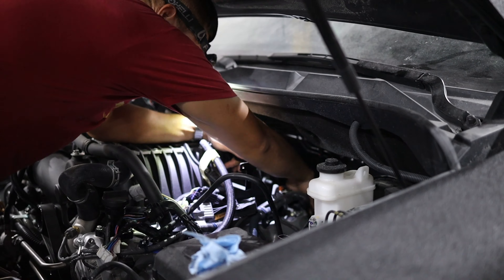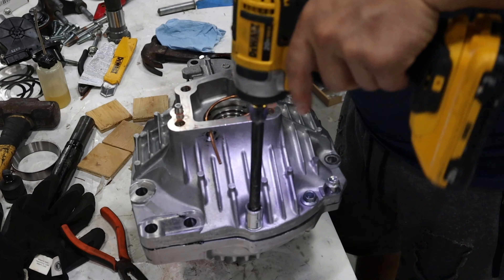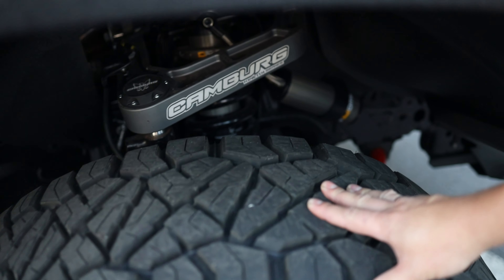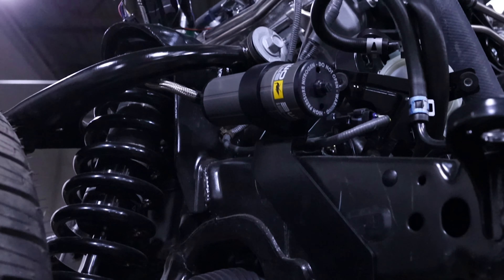We have Daniel here with us, who is the head mechanic at our workshop, and he's going to tell us a bit more about what's actually under the car. On this car, we installed a 4-inch lift kit from ARB with a unique bypass technology.